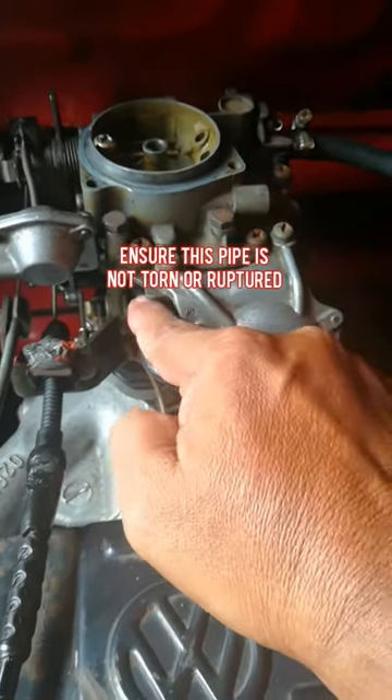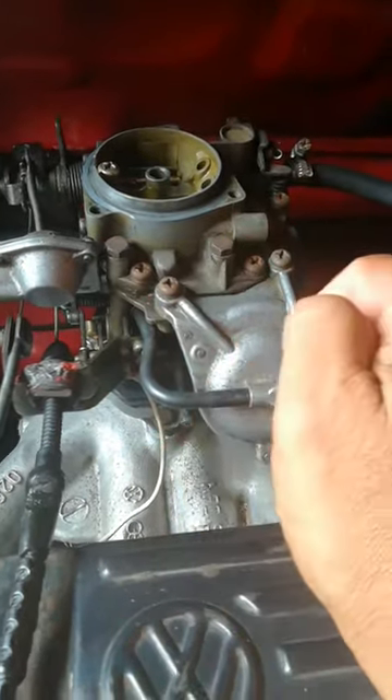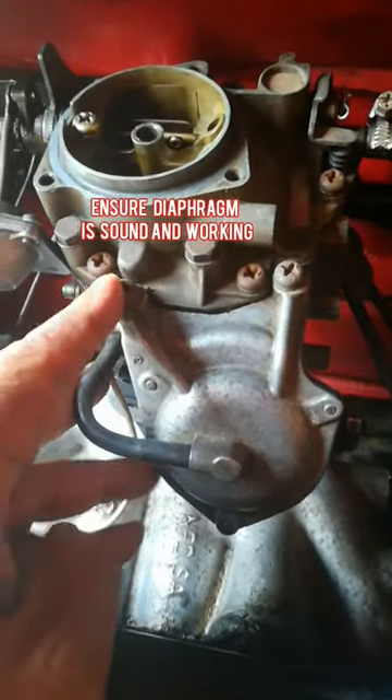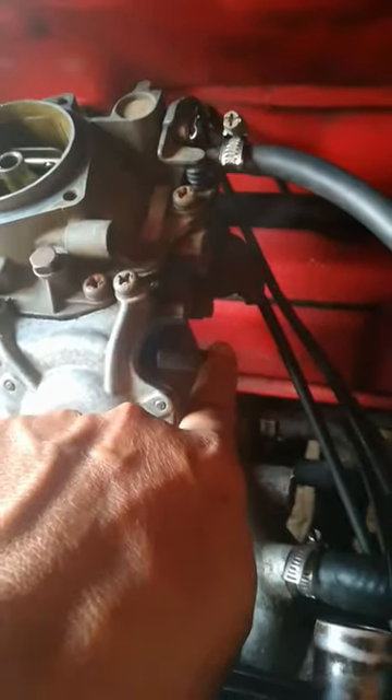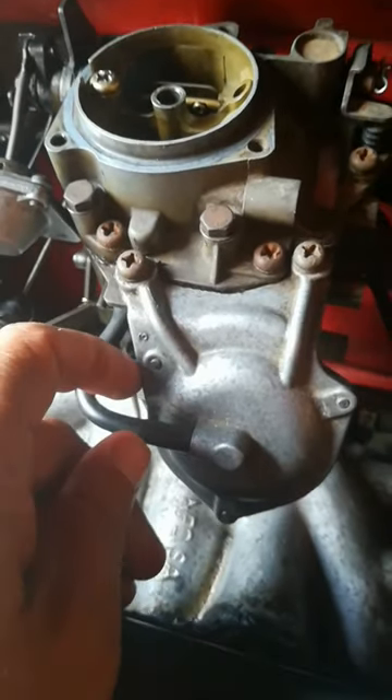It's very important that this pipe must be sound — there must be no tears or cuts in it. To check on this diaphragm it's quite simple: you only need to remove these two screws over here, and it unhinges on the side there. That's how you access and check your diaphragm.